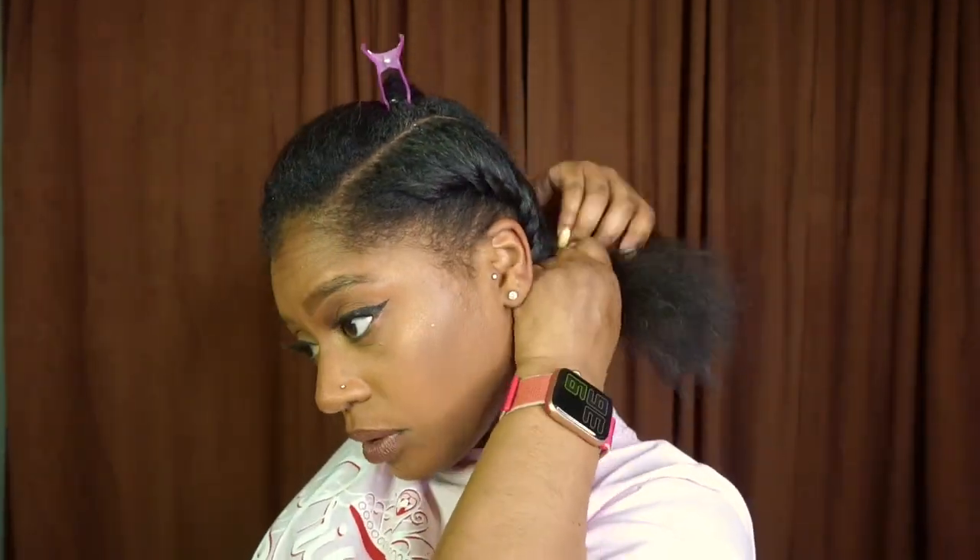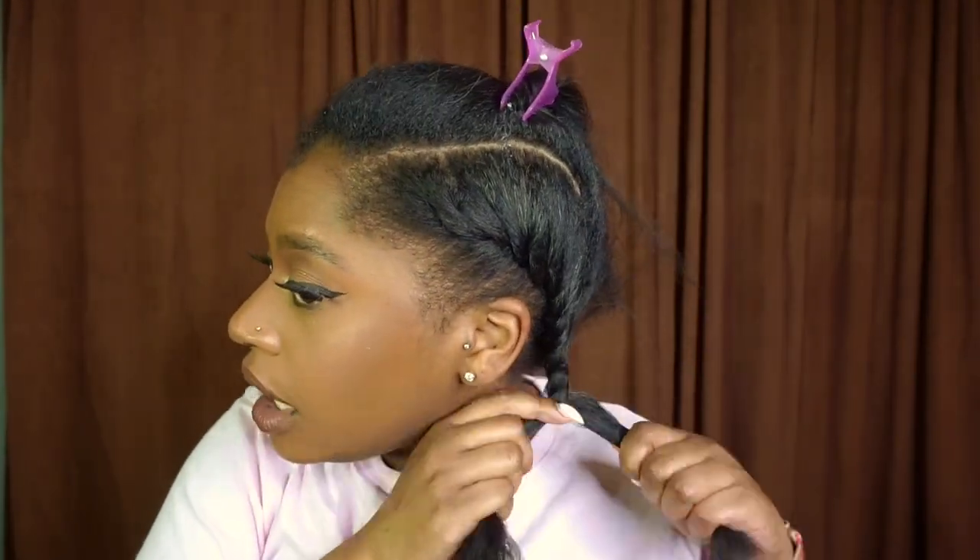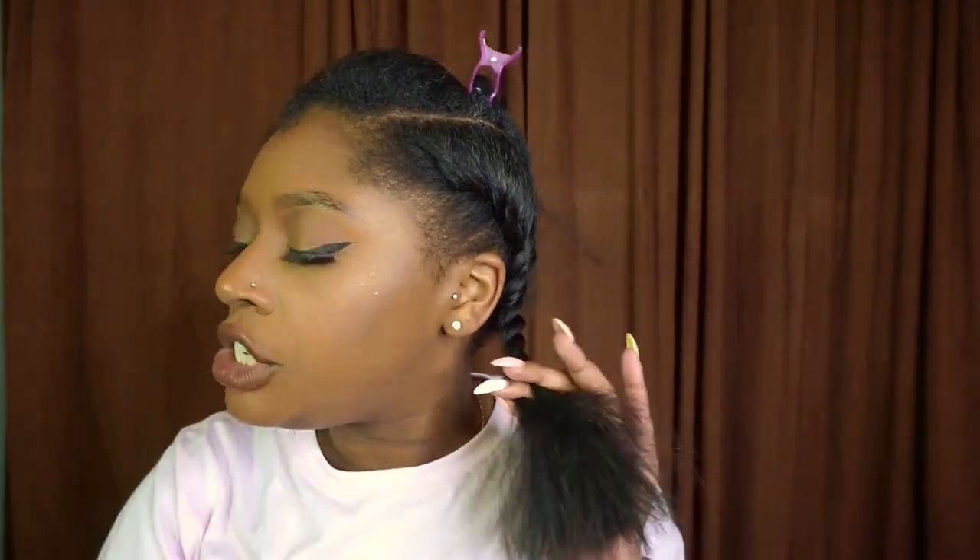Very, very simple hairstyle, which is one of the reasons why I loved it — because the results were really cute, but it really took nothing to achieve them.